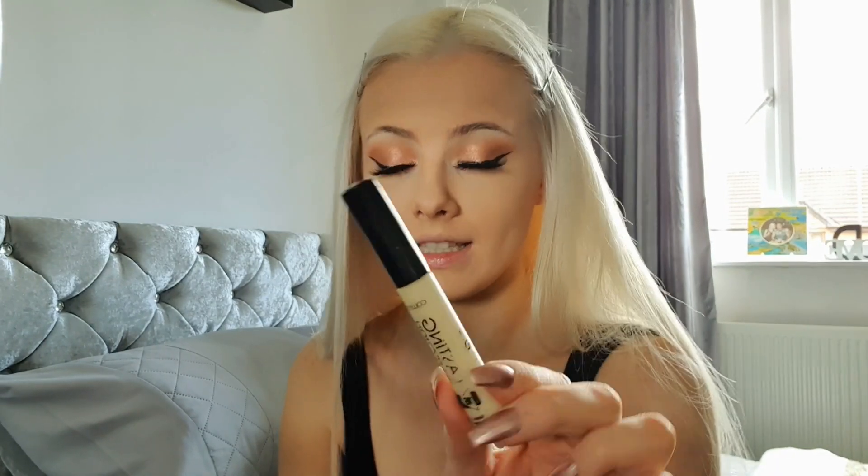If you'd like to see any more different types of beauty videos, just request it down below and I'll try to get it done for you. Next step is concealer. I quite like the Makeup Revolution one but I mainly use it for prepping my eyes for eyeshadow. For my under eyes I love the Collection concealer.